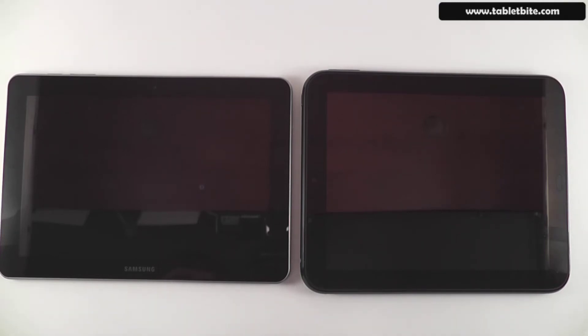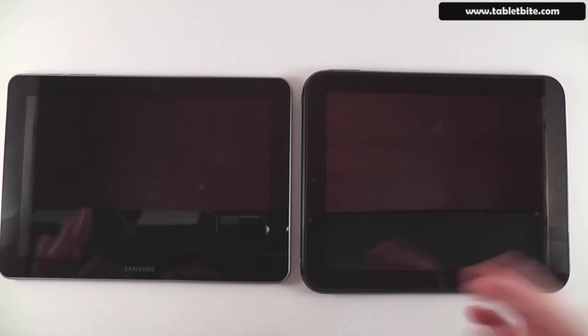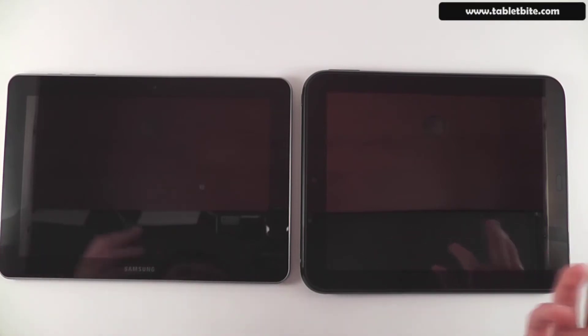Hi guys, this is Mike at TabletBuy.com and we're here with two popular tablets available right now on the market. On the left is the Samsung Galaxy Tab 10.1 and on the right is the HP Touchpad. We're going to have a quick look at these two and compare most of their important aspects.